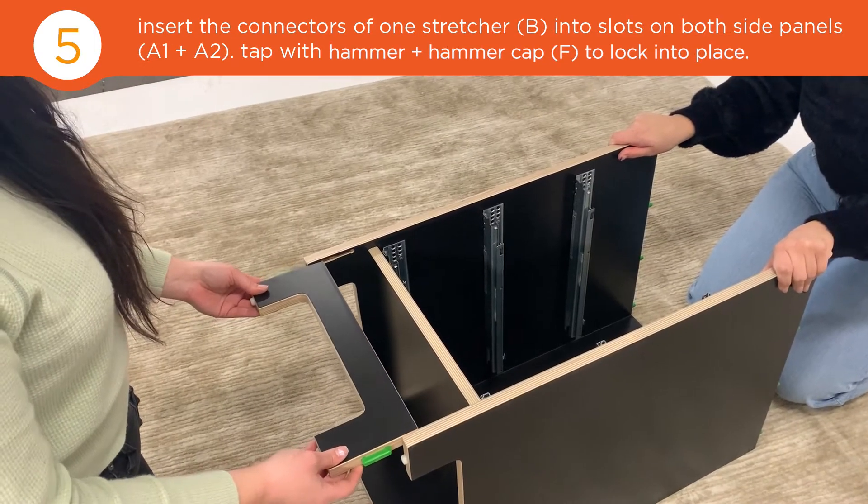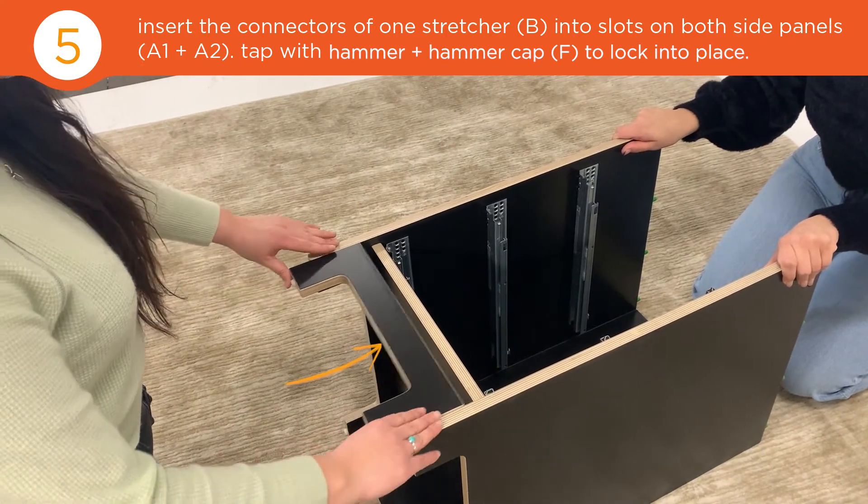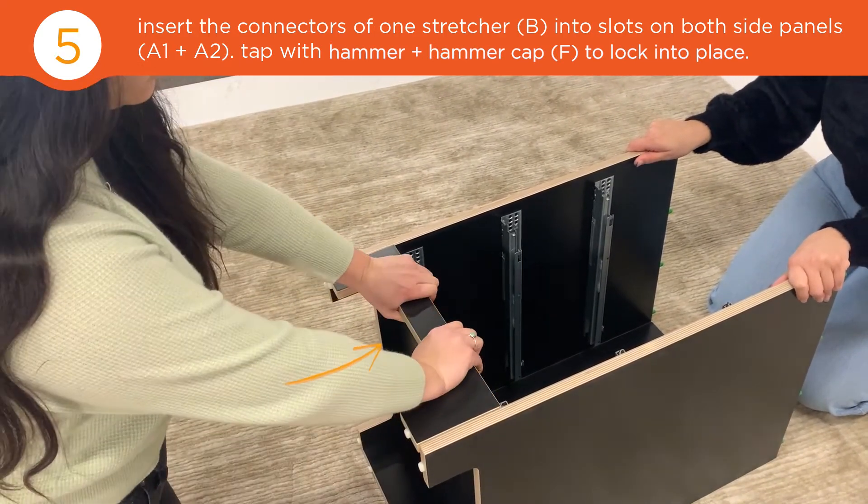Next, insert the stretcher using the green connectors. Let's do this.